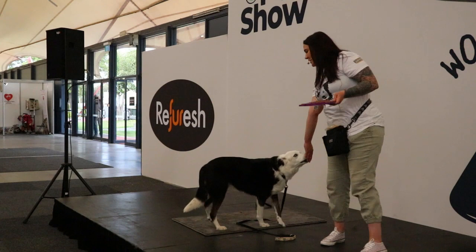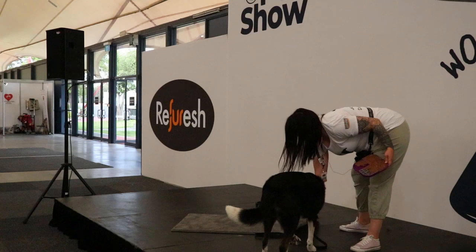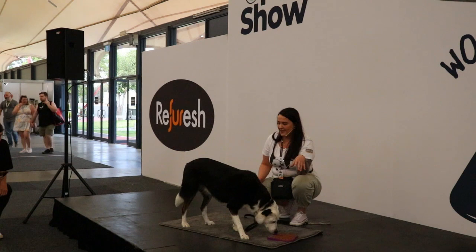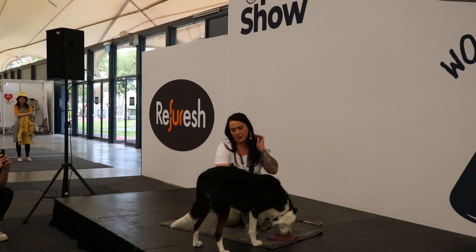When you're taking something off your dog, please don't ever just take it off them — make sure you're swapping it with something just as good or better. Now, you literally just let them have a lick. I'm sorry for those in the front row — you may get a little bit of floof on you right now because there is a lot of it.